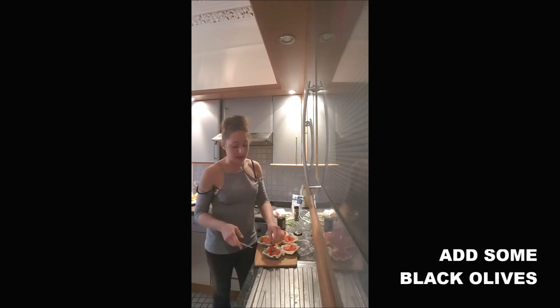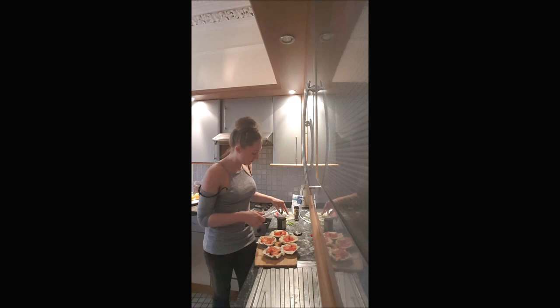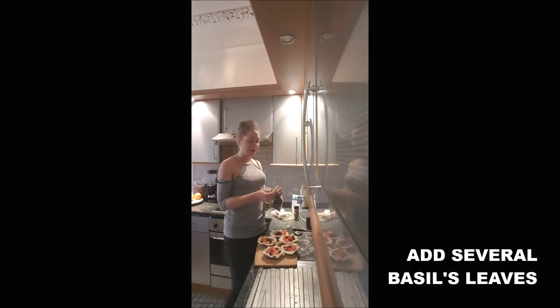You put some black olives in your wheat ramekin — I sliced mine a little bit. You add on top some leaves of basil.